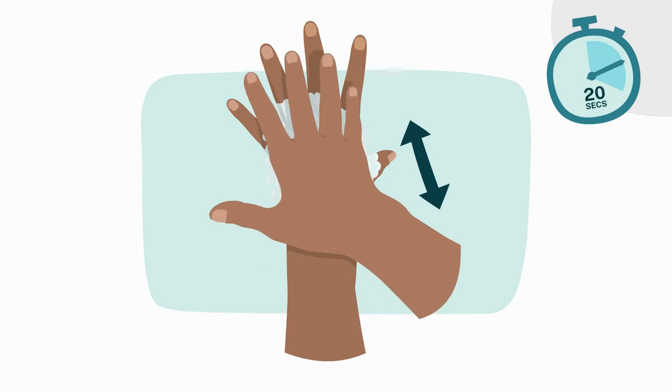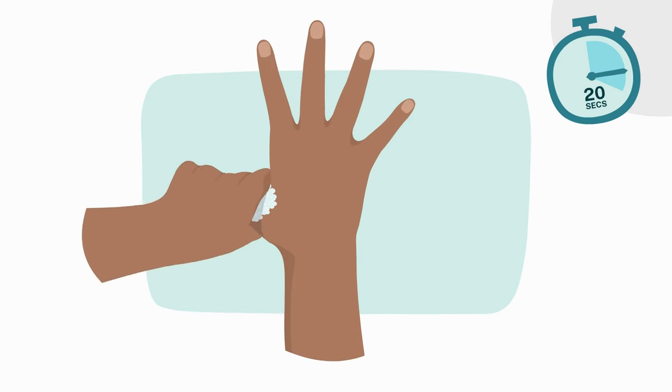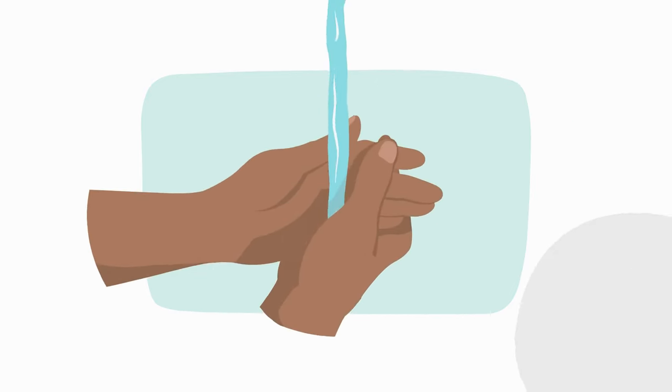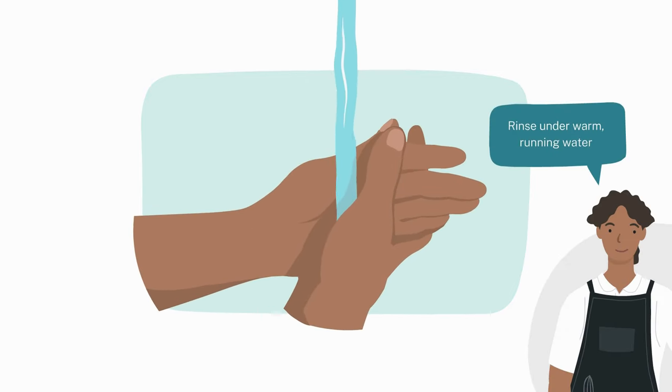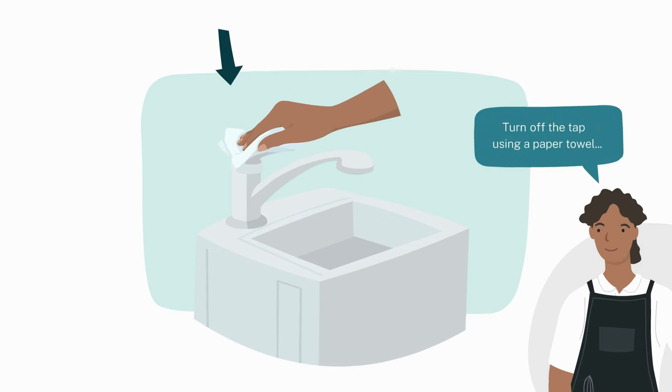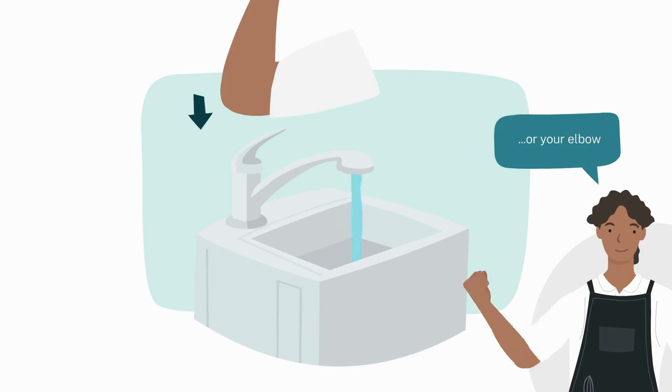The back of your hands, thumbs, and wrists. Rinse under warm running water. Turn off the tap using a paper towel.